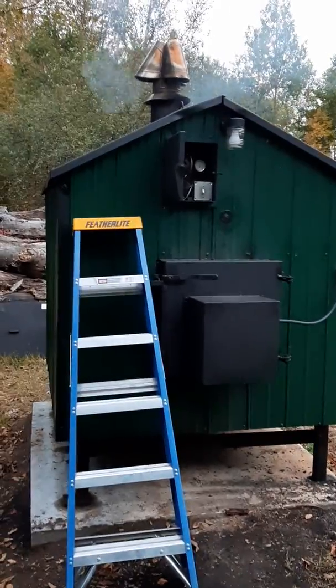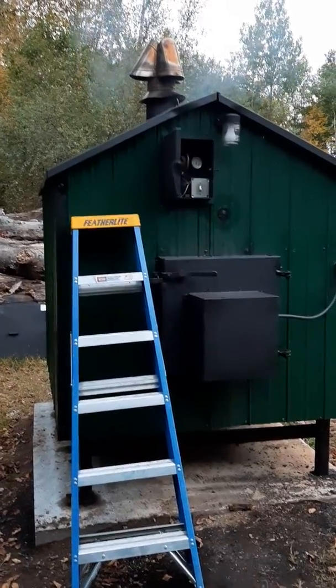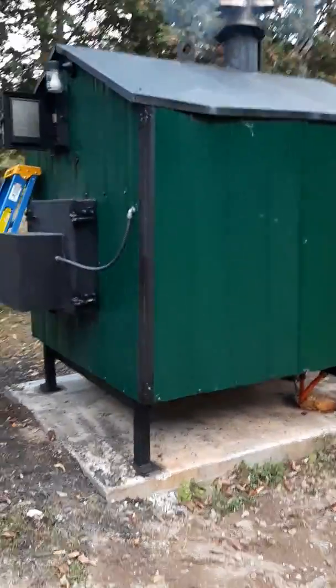Hey everybody. I said I'd make my first real video, as opposed to the one I made earlier doing my fake guitaring, which wasn't really good. Anyway, this is the outdoor boiler we got. It's probably not going to be a very good video, but just bear with me. Hopefully you learn something, especially if you've never done this before or it's your first time having one.